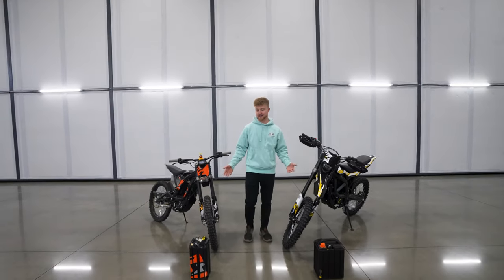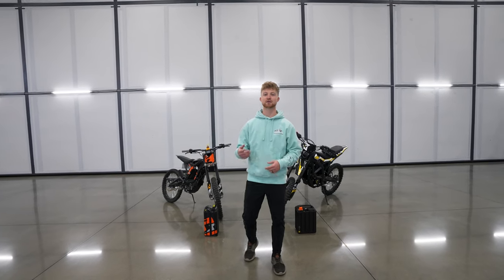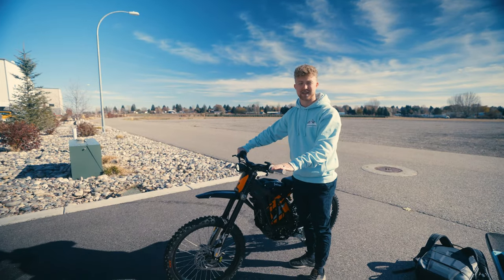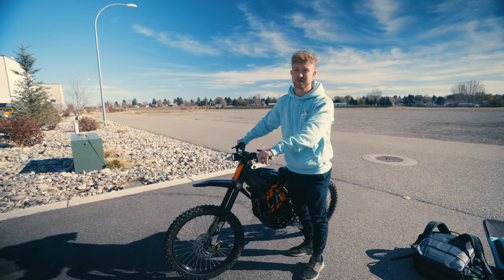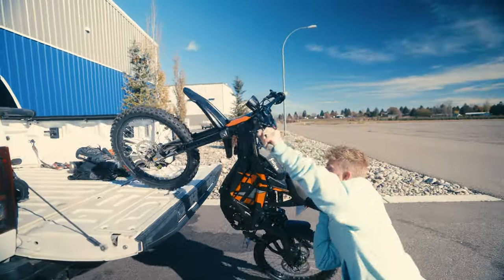That's enough about the specs. We're going to take these things out there and ride and give you guys our comparison — tell you which one we like the most. Also, this video is sponsored by Anderson Hitches, more on that later. Something that's really nice about the Light VX is I can load it in the truck without a ramp or anything. You literally just get the front wheel up and lift it in.